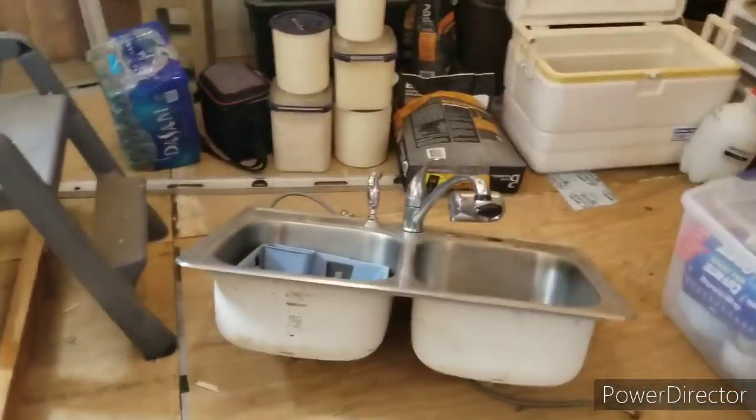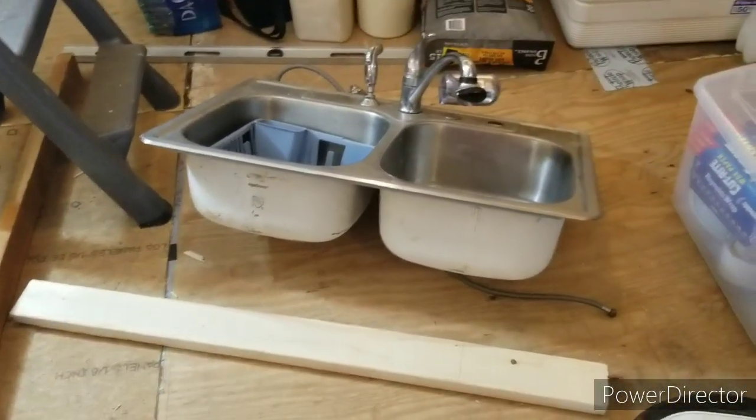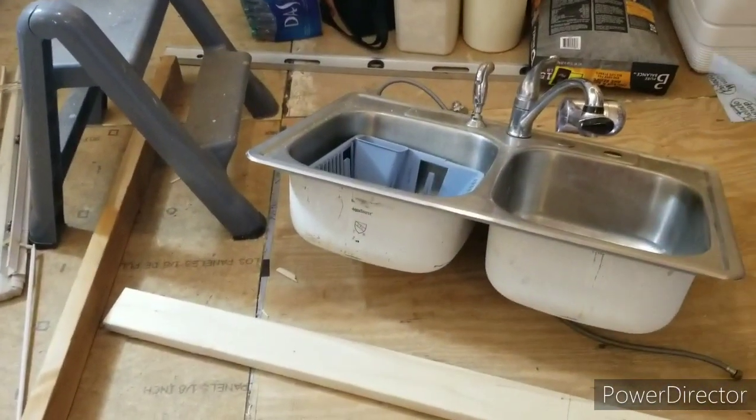Welcome back. Where I left off, I got all that torn out and I've got a sink on the floor. I'm going to build a frame that my sink can sit in so I can scoot it right back over here and keep on washing dishes — just temporary. Let's get after it.